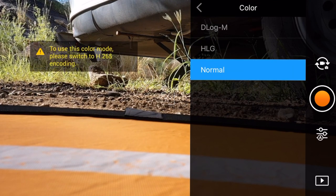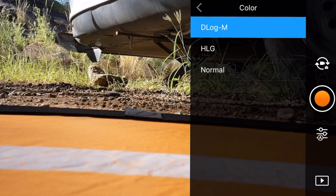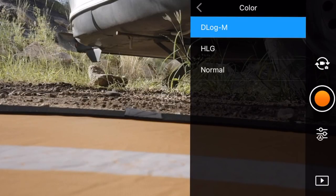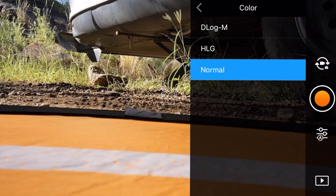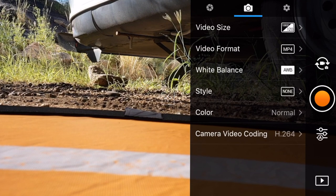When we go to D-log, we need to be in H.265 - I actually have to come down, switch to H.265, and then go back up to color to select D-log. Notice how much more washed out this image is right now - that is a little disappointing. Or we can go to HLG, which is a little richer, or we can go to normal. You're most likely going to want D-log if you're doing cinematic work, and then you'll be doing color grading when you're all said and done.